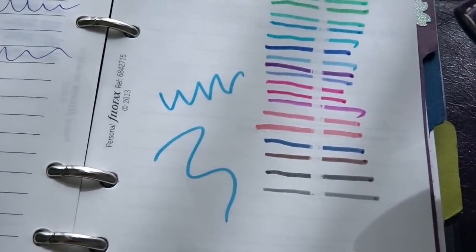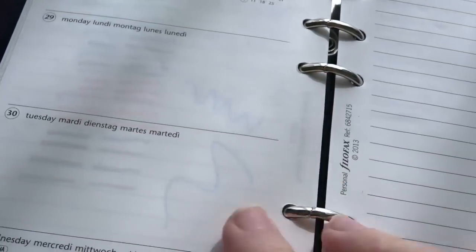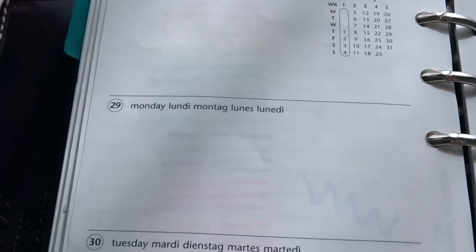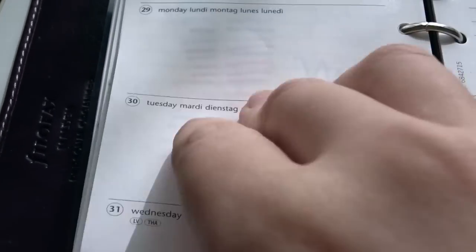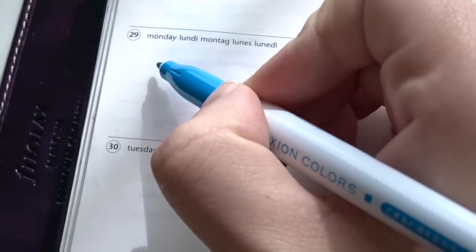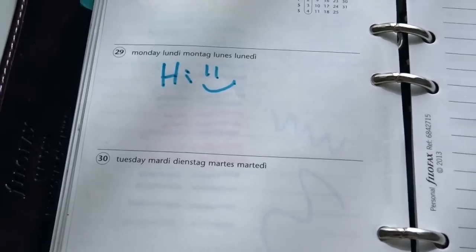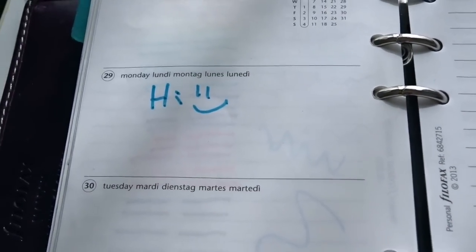It's so smooth and so great. And then let's take a look at the bleed-through because they are markers. This is what you see for the bleed-through, and it's actually really not so bad if you think about it, because they're markers. This is on Filofax brand paper — this is the end of 2014 on their week-on-two-pages spread. If you wrote over it, you can still see a little bit of the bleed-through, but it's not distracting and it doesn't take away from whatever you write on that particular page.